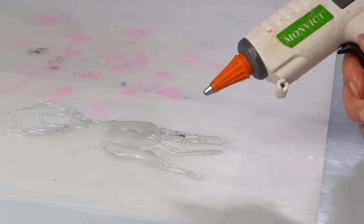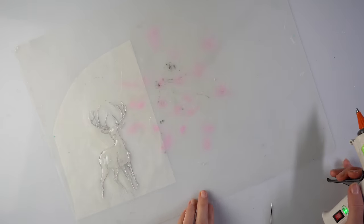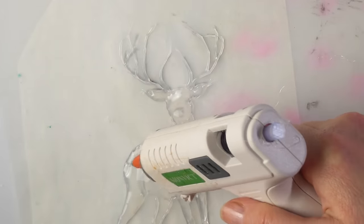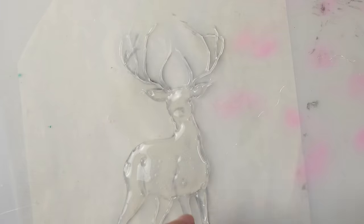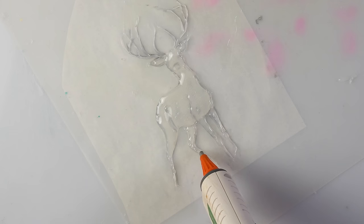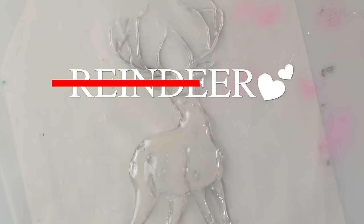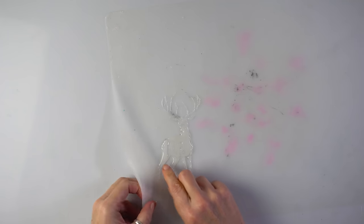Oh my goodness, we've got the last leg too. The good news is that the glue is kind of melting together. The legs are so easy comparing to the body. We've got a deer. Let's peel him off.